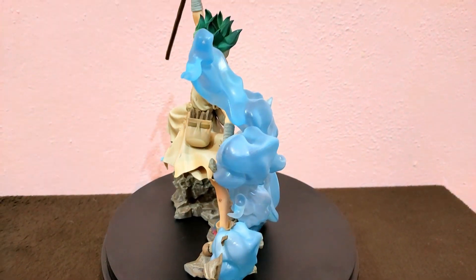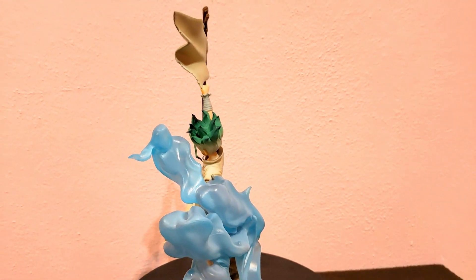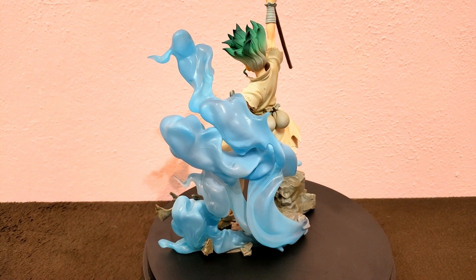The figure sure has a lot of quality overall and the price is still pretty accessible. The figure was so tall, I was having a hard time showing it all to you. I really need a bigger table.